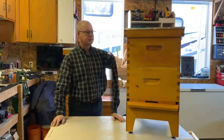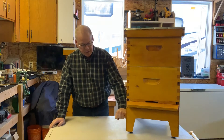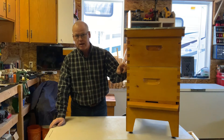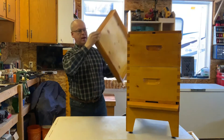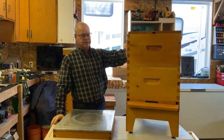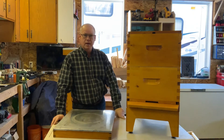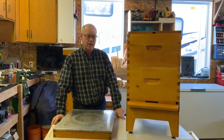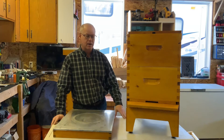Your hive consists of a few main parts: the base, the bottom board, the brood box, a queen excluder in between, the honey super, and up top a telescopic cover and an inner cover. Inside we have our frames. You can buy all of these — if you don't have woodworking tools or aren't good at woodworking, don't worry about it. You can buy them already assembled.